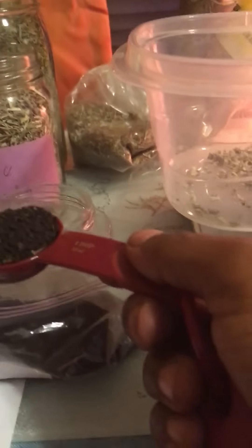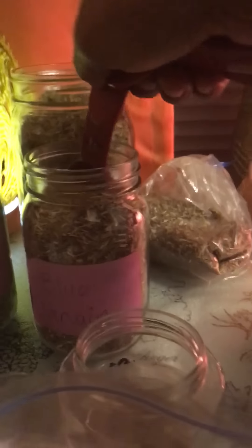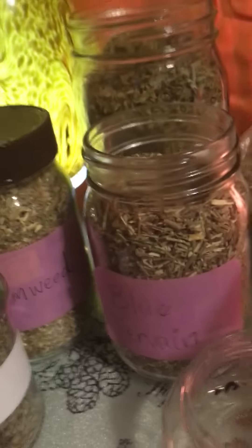Moving right along. I'm not even gonna try to measure everything precisely — I'll just use each herb and pour it in the bowl. I want to use at least three tablespoons of each, though for the most powerful herbs I'd use less, maybe one tablespoon. Now I have black walnut hull — this is real potent so I'm just going to use one tablespoon. Then I'm gonna go with blue vervain — I'll use three tablespoons of that.